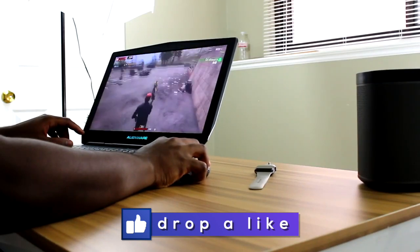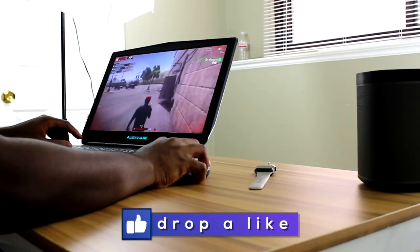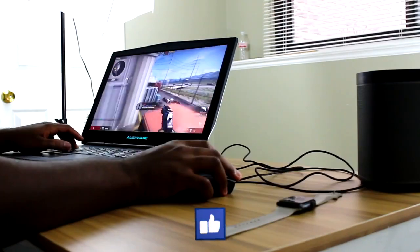The performance of the mouse is very good. Normally I use a Razer DeathAdder Chroma, so I couldn't tell the difference between using the DeathAdder and this one.